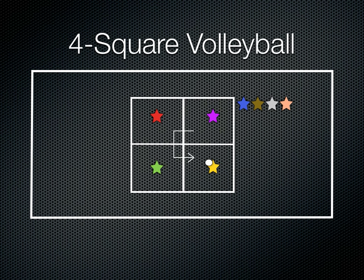So if a player makes a mistake, they have to leave their square, and it becomes filled by the next person in the line. The King starts by serving it — a light serve — then a bump or a set, and the purple player made a mistake there. So purple player is out, goes to the end of the line, the next player comes in, and then it resets. The King gets the ball again and makes a serve to whoever he chooses.